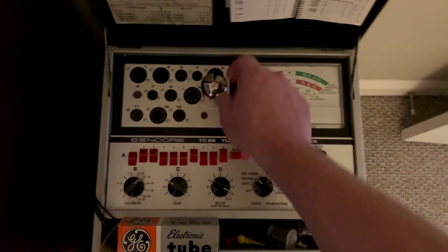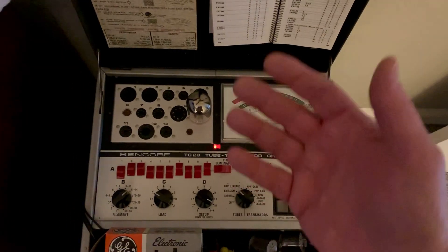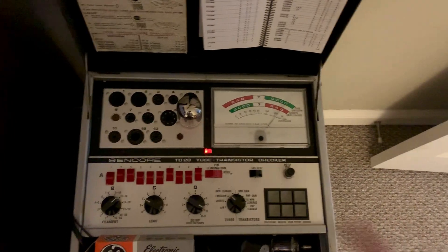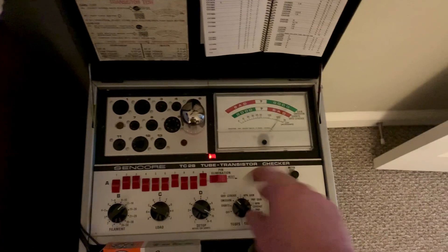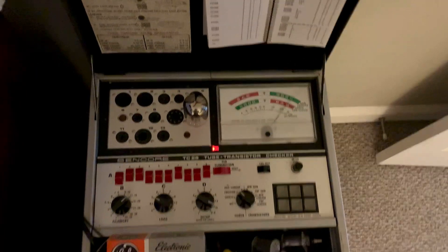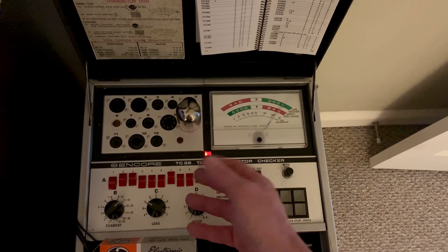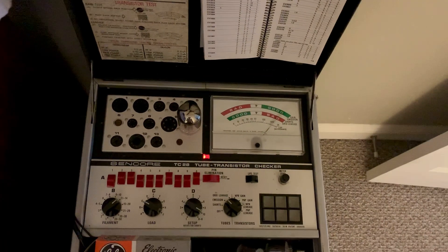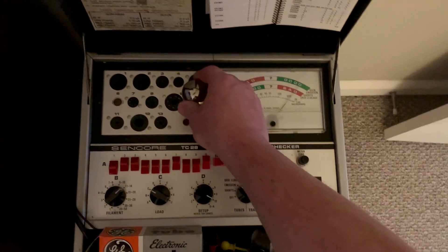These tubes have been sitting in the box for probably 30 to 40 years and haven't been used. You've got to let the filament sit there and the tube has to get good and hot. So, beware when you buy stuff on eBay. People will get these tubes like this, put them on their tester, pop them in, click them around real fast, and say they're good. But if you sit here and let them burn in and the filament get hot, sometimes you'll see things you'll miss by just plugging them in and changing them real fast. You have to let the tube get warm like it would be in the application.